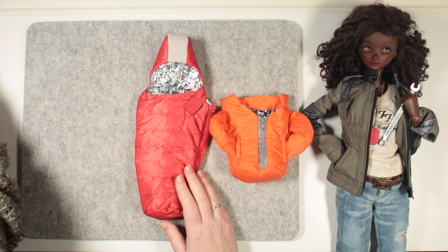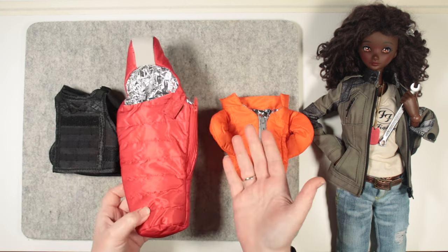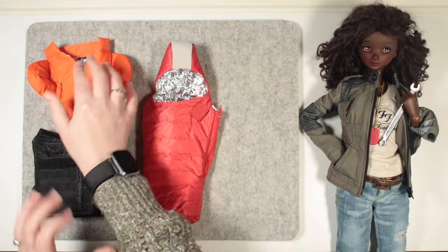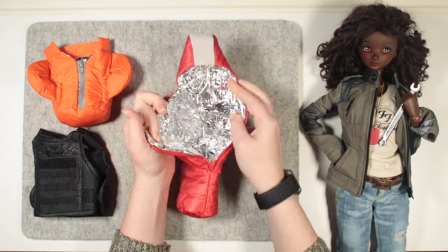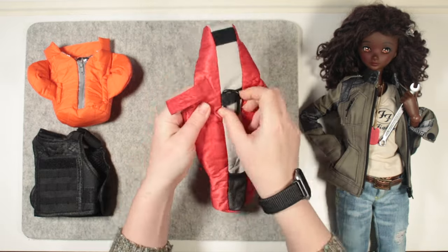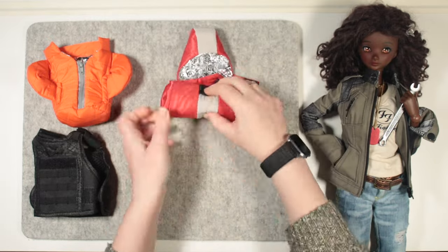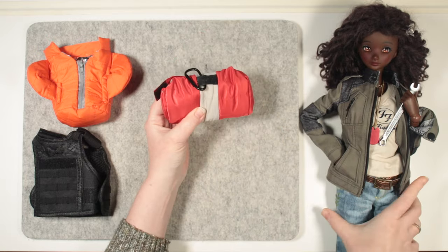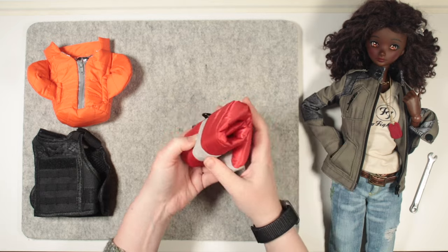And here they all are — aren't they adorable? Let's start with the obvious: the sleeping bag was never going to fit a SmartDoll inside it. But with all these cute details and padded sections, I figured it could be rolled up and added onto a backpack as a convincing camping prop. But I do have lots of other dolls that might fit this, so let's try a couple out.